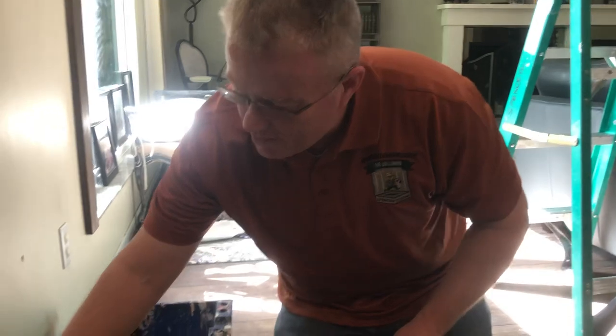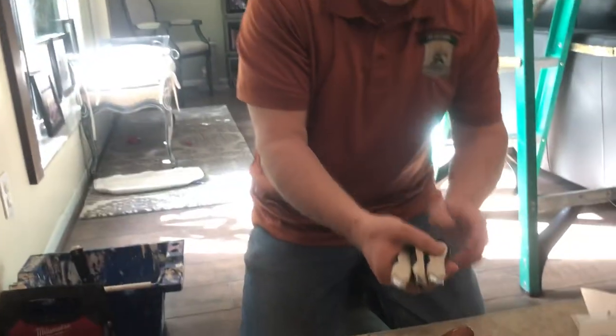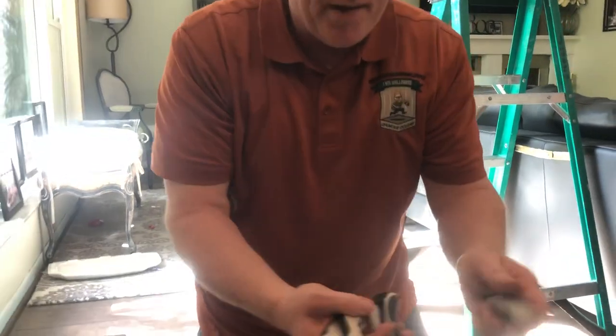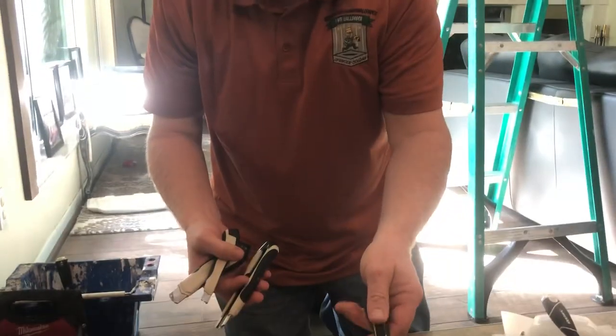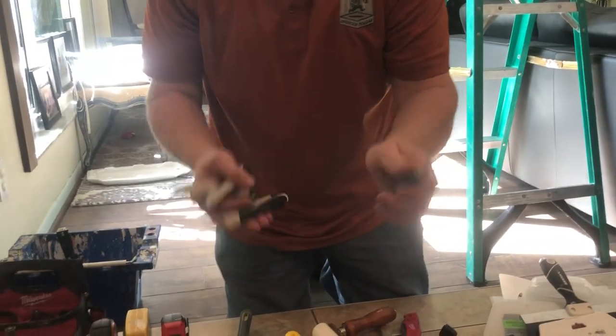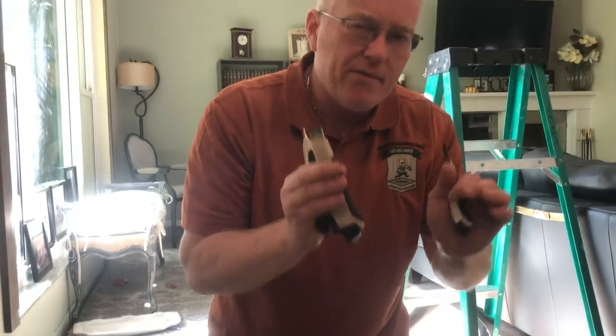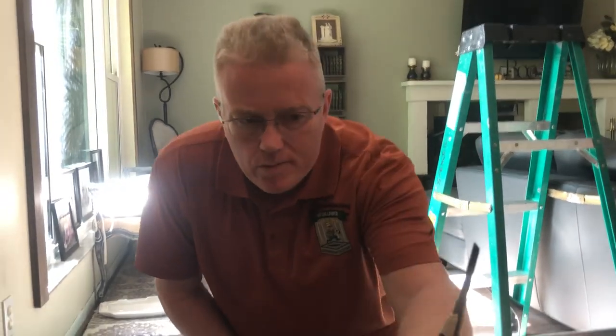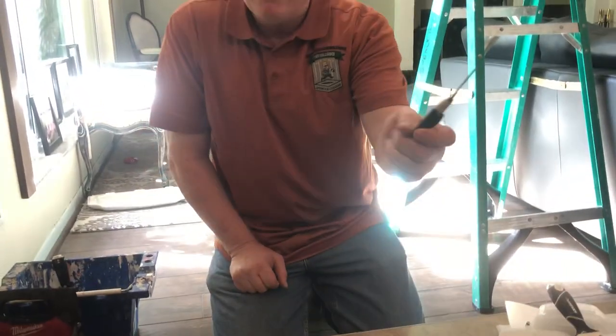My preference really is the smaller blades with the black metal. When you're cutting wallpaper you always want to use a very thin blade. If you use white metal stainless steel, they're thicker than these black metal blades — which are very sharp.